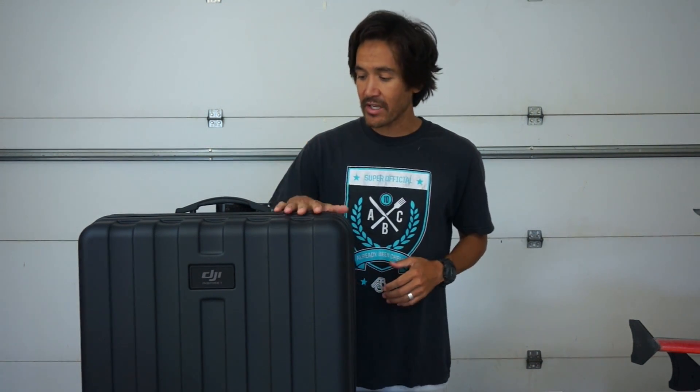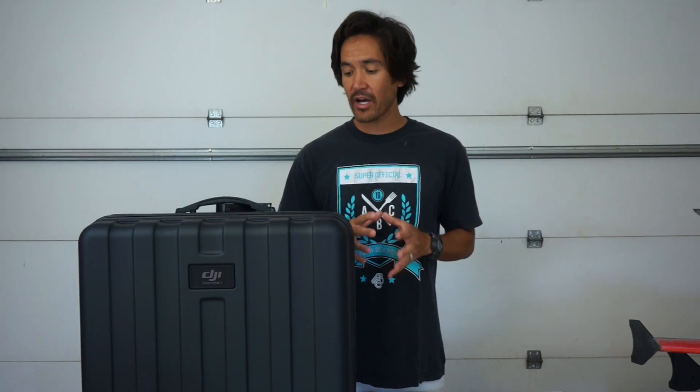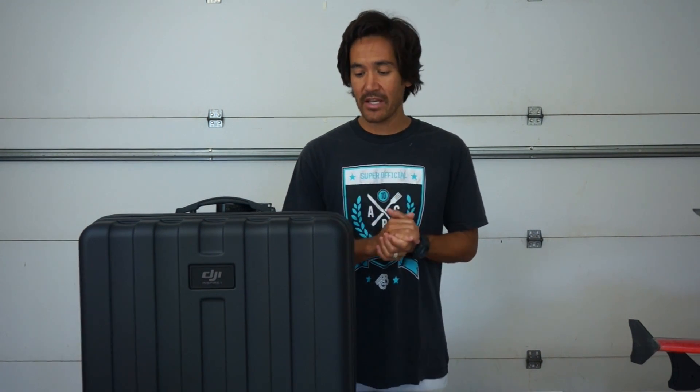Thank you for tuning in. Right next to me I have the DJI Inspire One. This was sent to a friend of mine — he's a digital photographer and he wants to take his business to the next level. So he bought the Inspire One to get a good camera in the air, and before he did he asked me if I would help him get it configured and show him just how to pilot it.